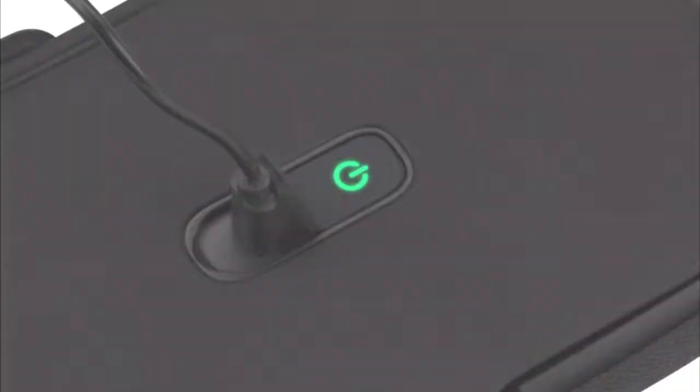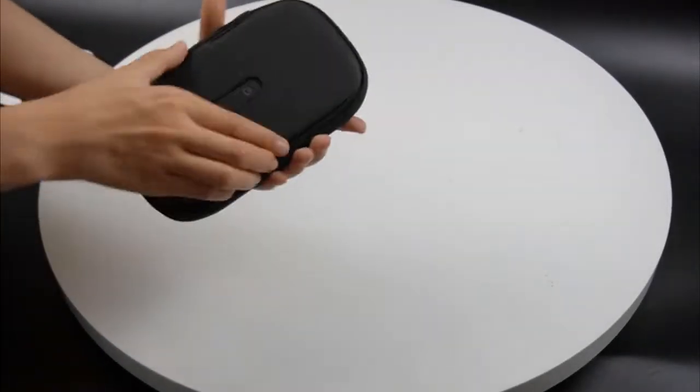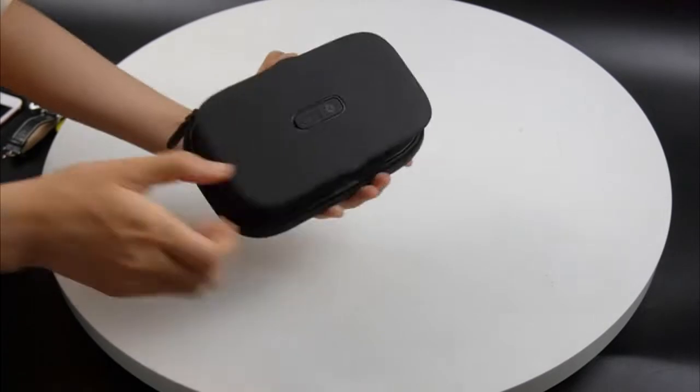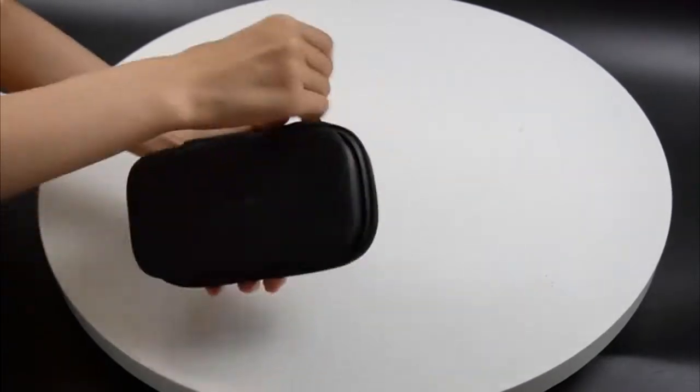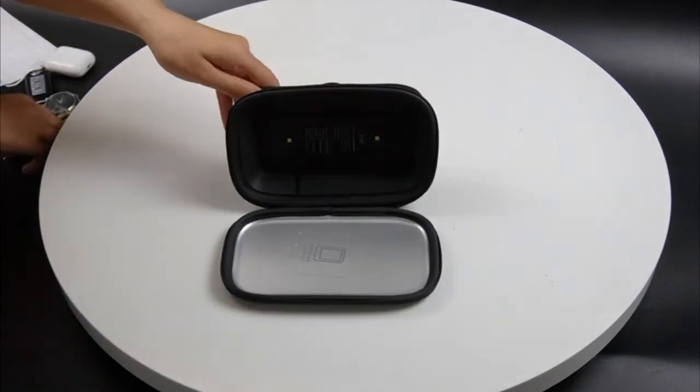If your phone isn't clean, your hands won't be either. With sterilizing ultraviolet clean technology, ultraviolet clean is one of the smartest things you can do to minimize contact with bacteria and viruses to keep you and your family healthy.